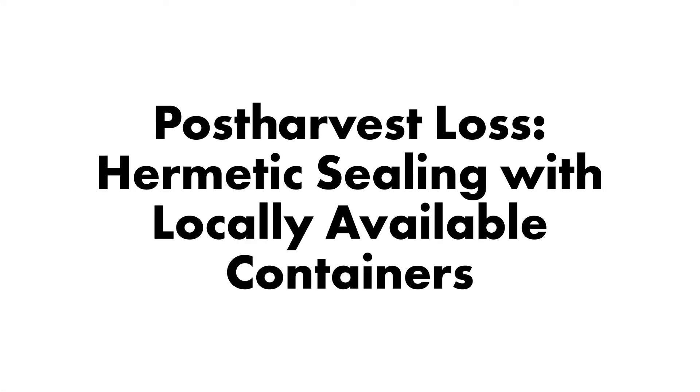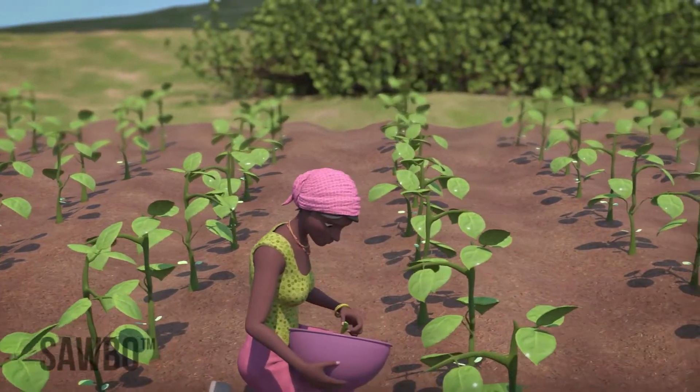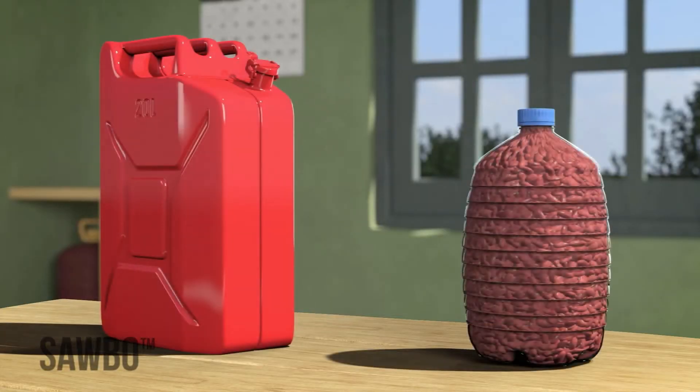Post-harvest loss — airtight sealing with locally available containers. In this video, we will explain how to avoid insect damage when storing beans after harvest. This can be done by storing your beans in an airtight jerrycan.